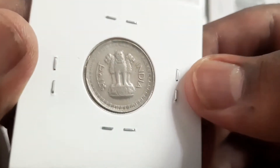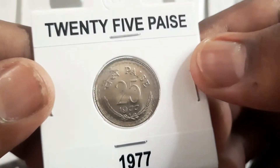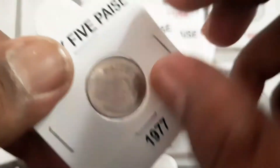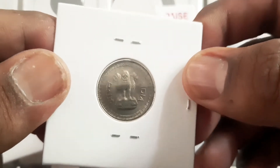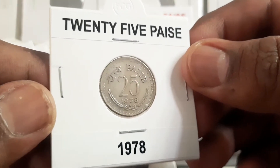On the obverse, Ashoka Lion in capital with lettering Bharat India. On the reverse, denomination and date.